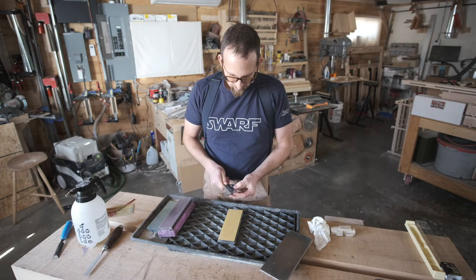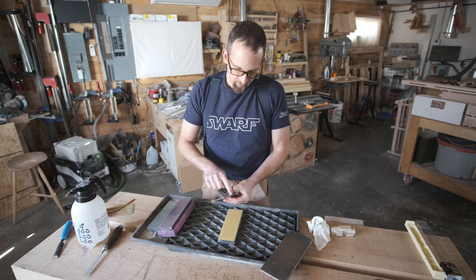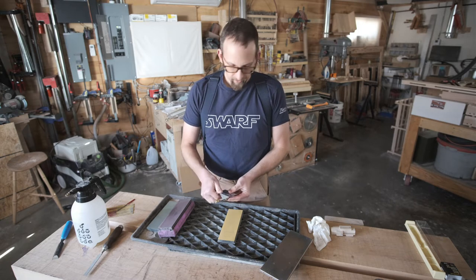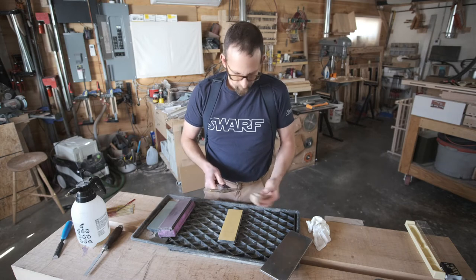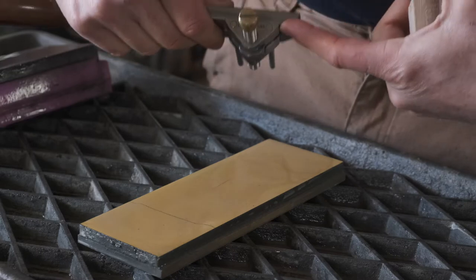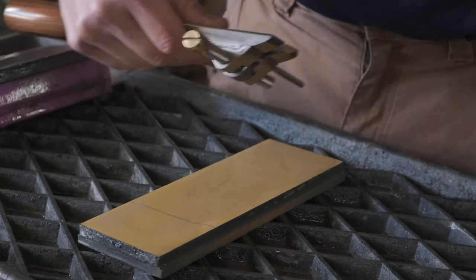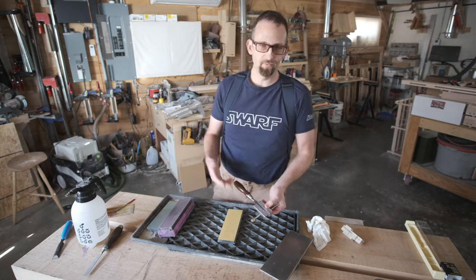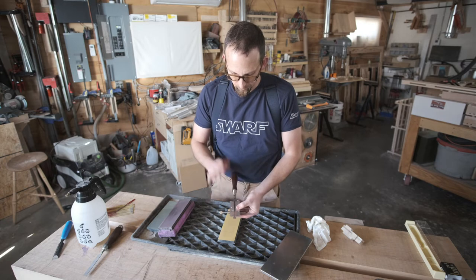I'm using a Lee Nielsen honing guide, and I've got the longer jaws on here. I have the tip of the jaws ground a certain way so that I can set most of my bevel-up bench planes in without having to use a setup guide. But when I'm doing a chisel, I like to use a 35-degree secondary bevel, so I have a little setup block that I use for that. I'm referencing this little notch here on the guide. I use either 40 degrees for bevel-up and 35 degrees for just about everything else, with the exception of one dovetail paring chisel that I have. So we're set up for a 35-degree angle.